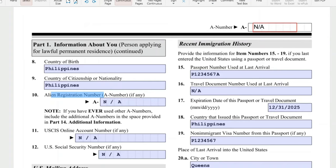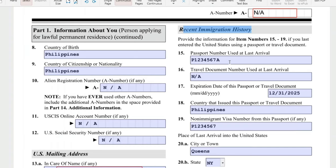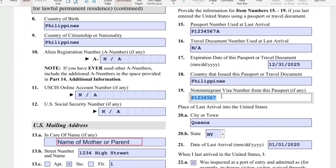For recent immigration history, you will need your passport and I-94 documents. Passport number used at last arrival — you will see this in your passport biographic page or your K-1 visa. Travel document number: we don't have that, so N-A. Expiration date of the passport, country that issued the passport. The non-immigrant visa number is going to be the K-2 visa number — it's in red font ink on your K-2 visa.